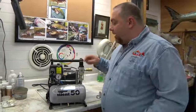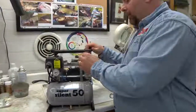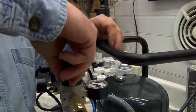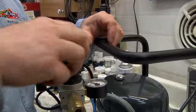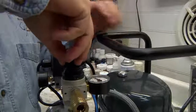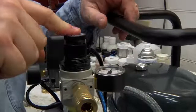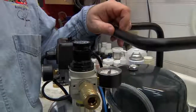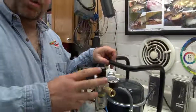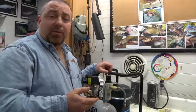Now to set our air pressure, we're going to come over here and take a closer look. We pull this up, which releases the lock, and we turn clockwise to set the air pressure. Once you have it set where you like, you just push it down and that's where it will stay. One of the beauties of the Silent Air compressors is that once you hook up an airbrush, it'll always stay at that pressure — it won't have the drop ratio you'd get with conventional compressors.